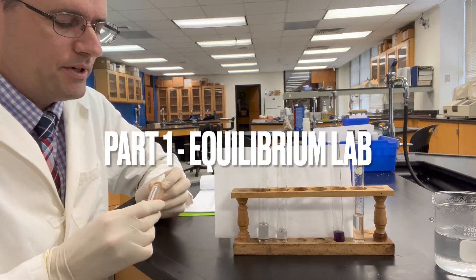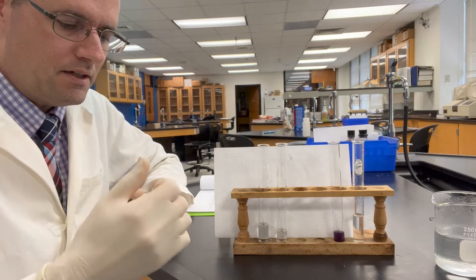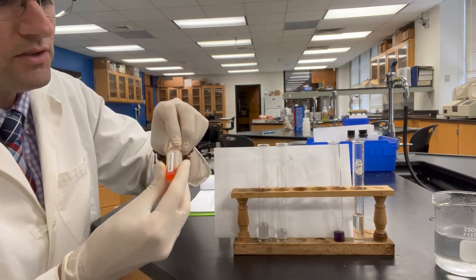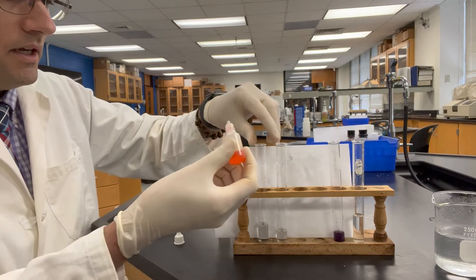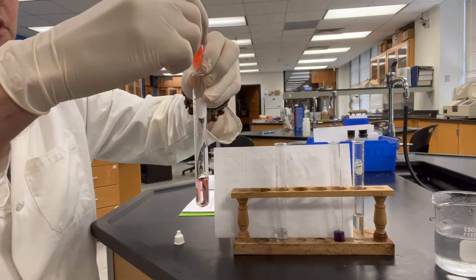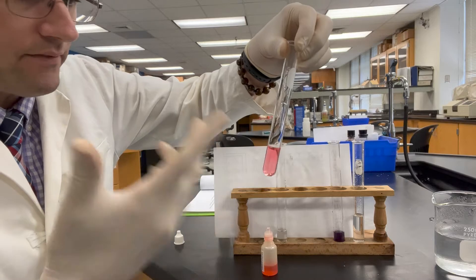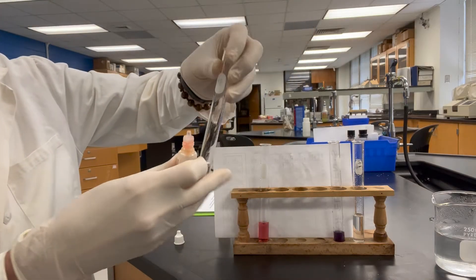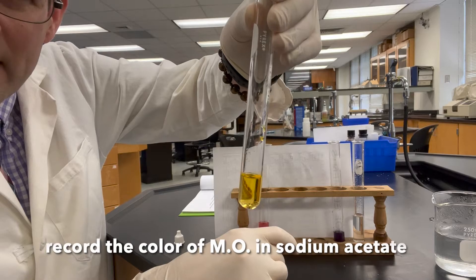For part one, we're going to be using methyl orange, which is an acid-base indicator, to study a mixture of acetic acid and sodium acetate. Methyl orange is kind of an orange solution. I've got 0.1 molar acetic acid on the left — I'll place a drop in here, maybe three drops so it shows up on video. We call that red. And when I add the same number of drops to sodium acetate, we call that yellow.